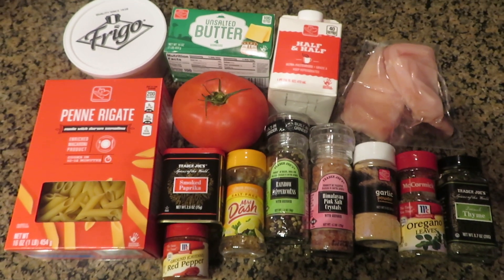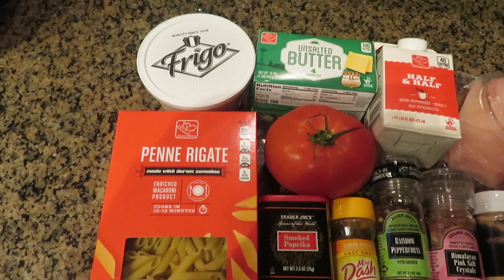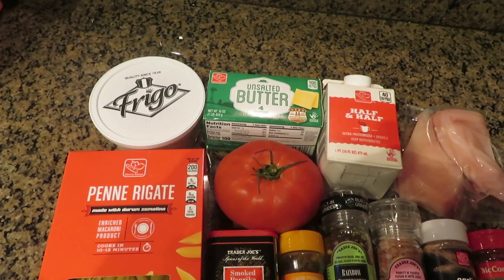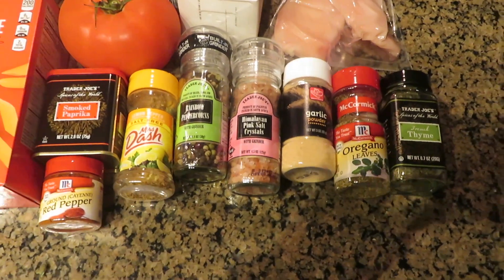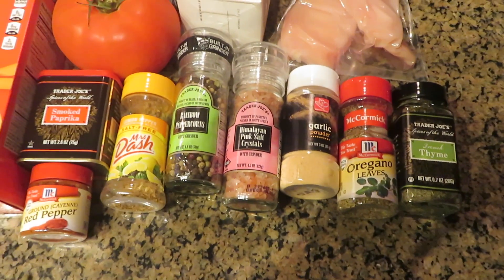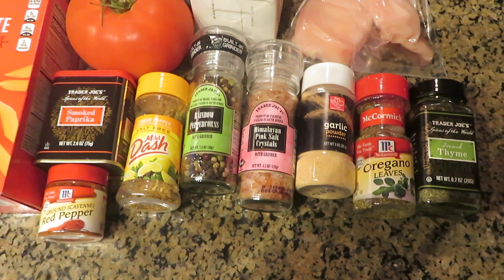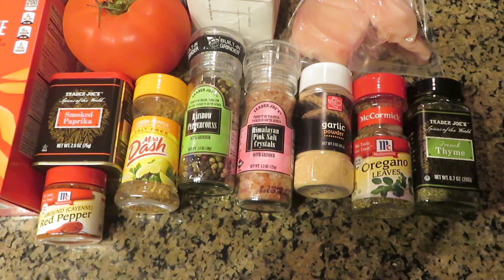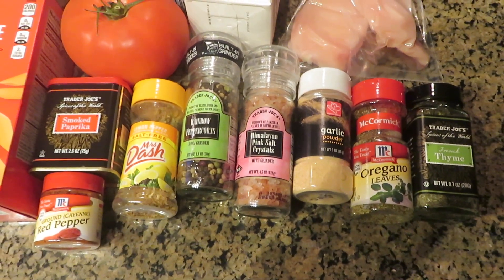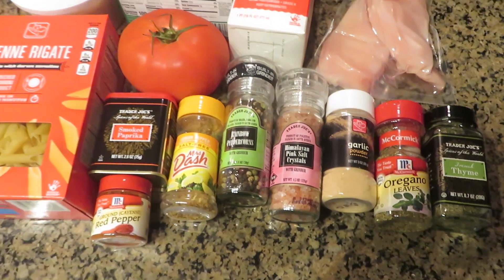Now moving on to the Cajun chicken pasta. We have penne pasta, parmesan, butter, tomato, half and half, and chicken breasts. For the spices, you can use a store-bought Cajun seasoning, but to make it homemade you just need paprika, cayenne pepper, salt, pepper, garlic powder, oregano, and thyme. Also have some lemon pepper seasoning on hand.